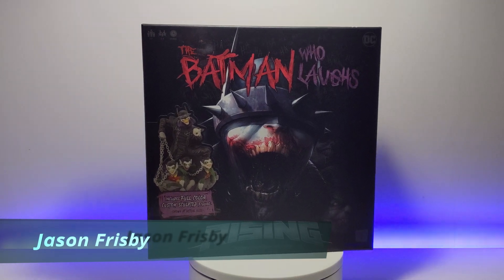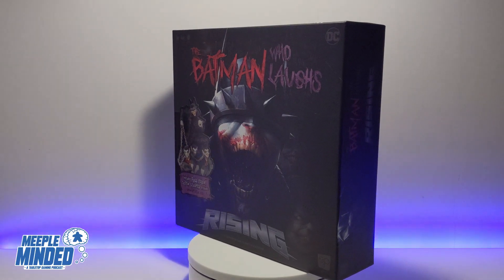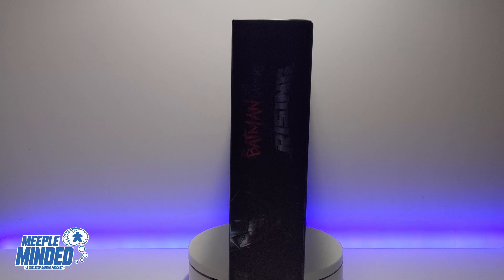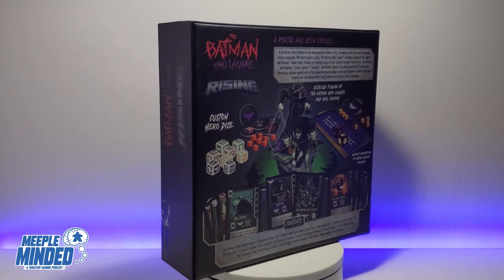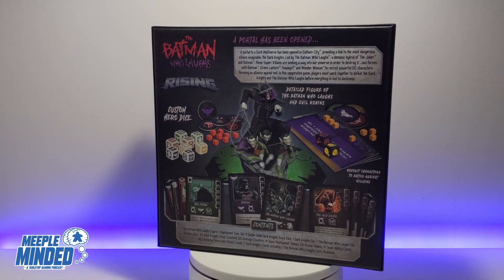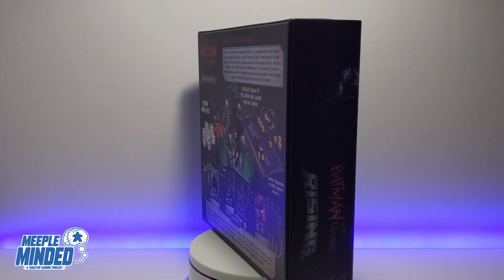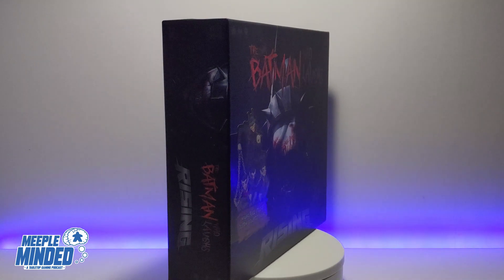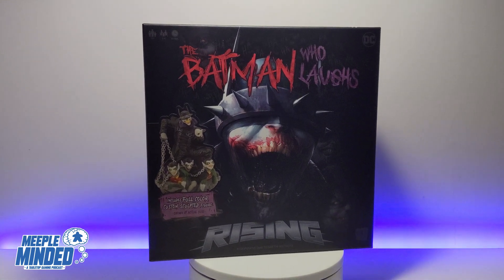Welcome to the Meeple Minded YouTube channel, my name is Jason. Today we're checking out the brand new game from The OP, also known as USAopoly: The Batman Who Laughs Rising. It's the latest in the Rising series, which started with Marvel Thanos Rising, then Harry Potter Death Eaters Rising, then Star Wars Dark Side Rising, and now the DC version based on a really dark set of comics. Today we're going to do a quick unboxing — it literally just turned up and I haven't opened the box yet.